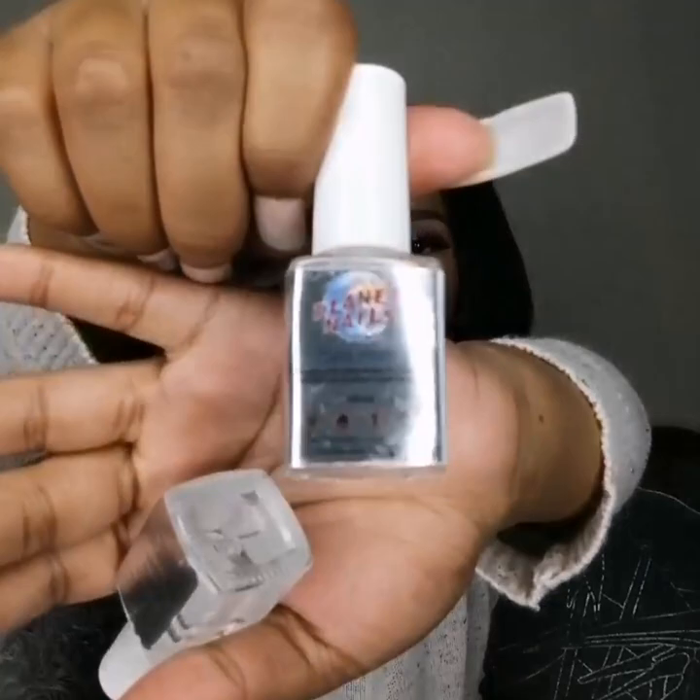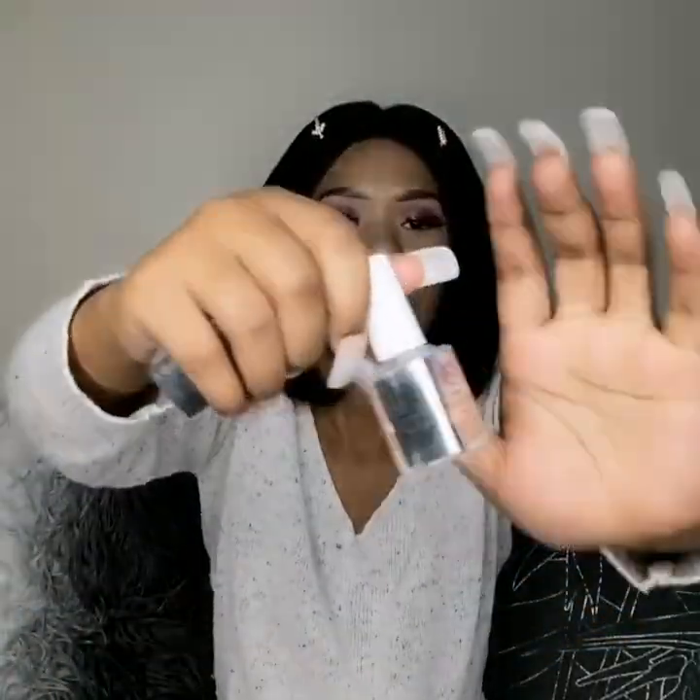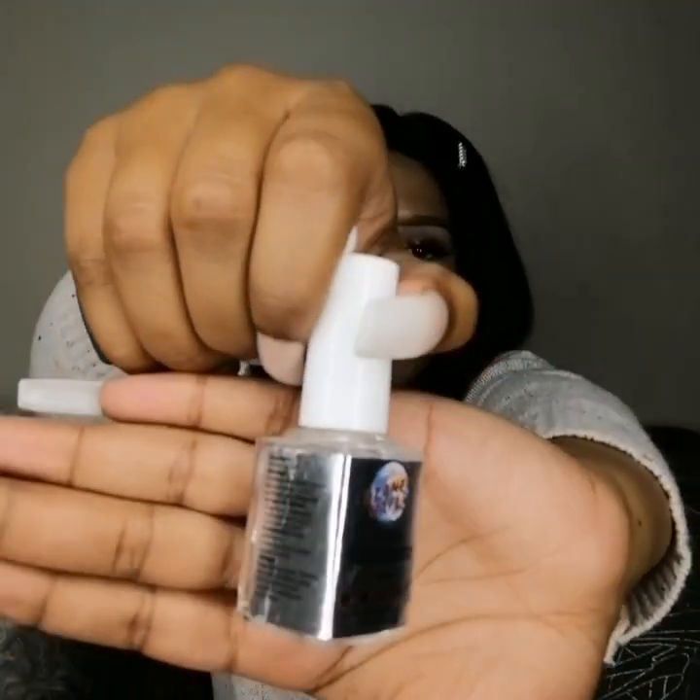The next thing you'll obviously need is nail prep and nail primer. Your prep looks something like this and your primer something like this — they're 10ml each and cost 24 rands each. These two go hand in hand; you can never do a set of acrylic nails without them. Nail prep first, then nail primer afterwards. Don't cut corners trying to save that 24 rands — you need to have both in your starter kit.